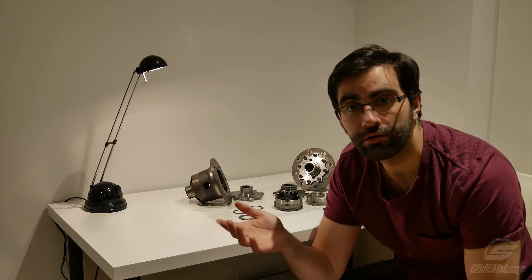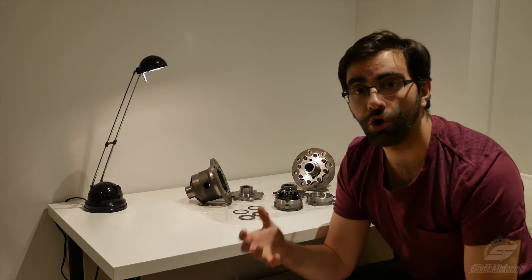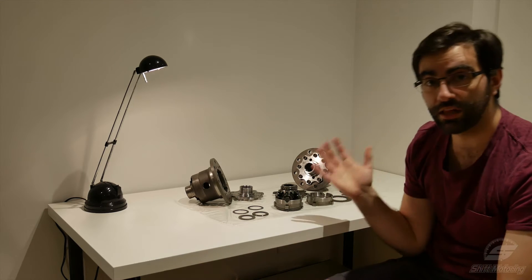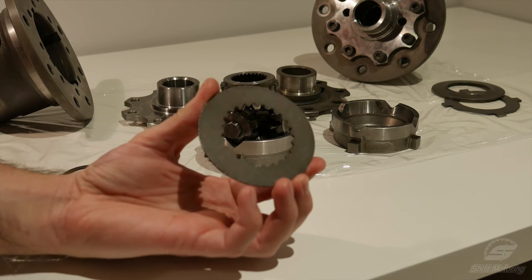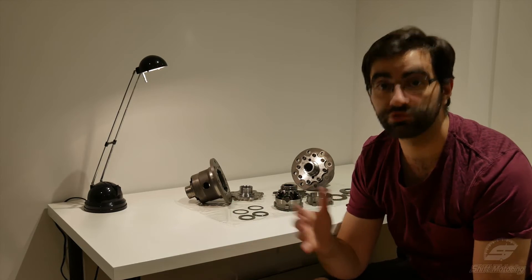So how does it work? Keeping in mind it's a limited slip differential, it's not designed to stop wheels entirely turning at different speeds. It's meant to limit the amount of slip. The way that a clutch type LSD achieves that is it uses clutches — that's one there — to provide friction, to limit the difference in speed between wheels, not to stop it.